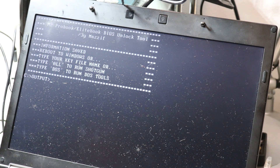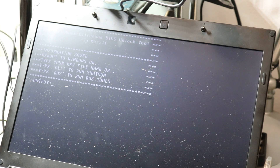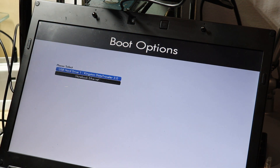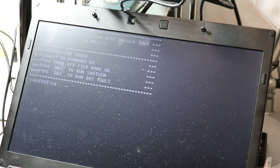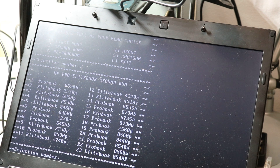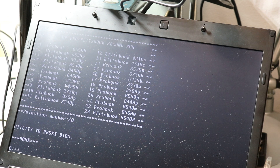Same story again. My keyboard is not working, so I reboot again. Ok, type HPBRX. This is the second run, so we enter number 2. Once again select the model, and everything is done.